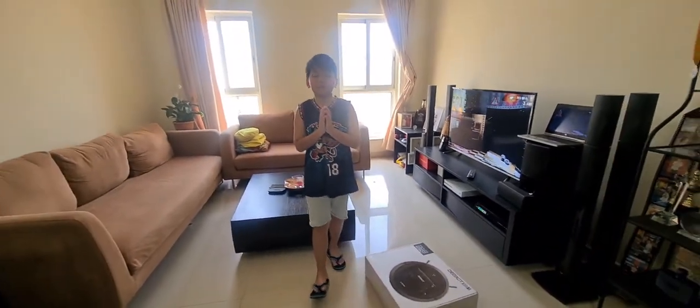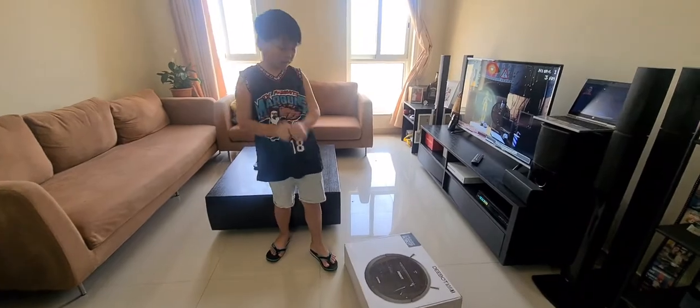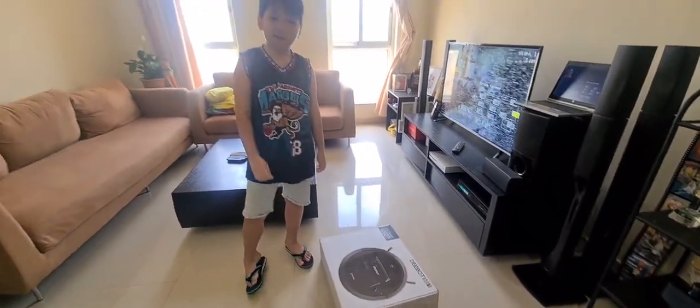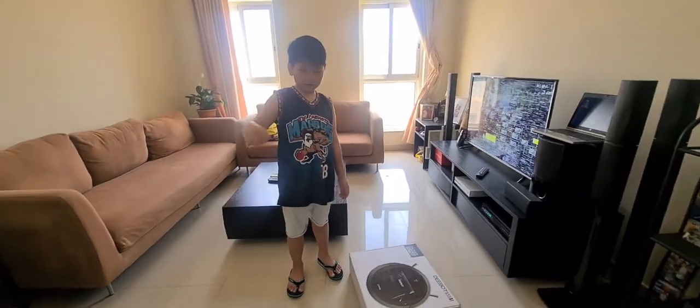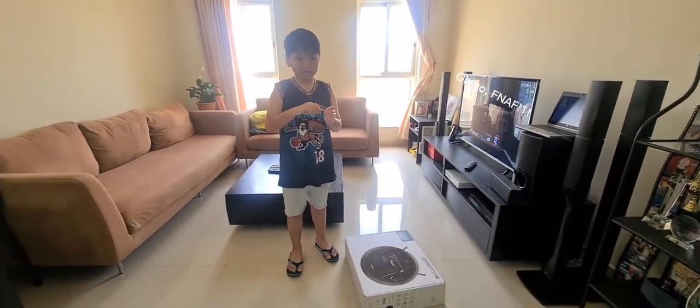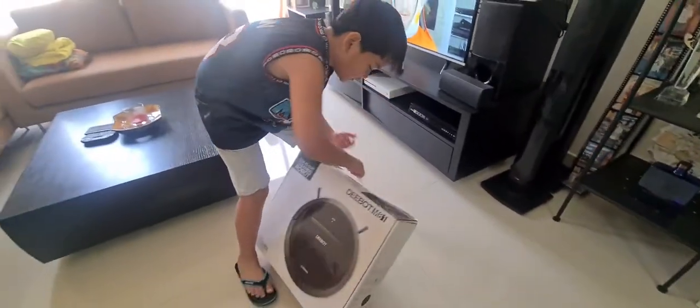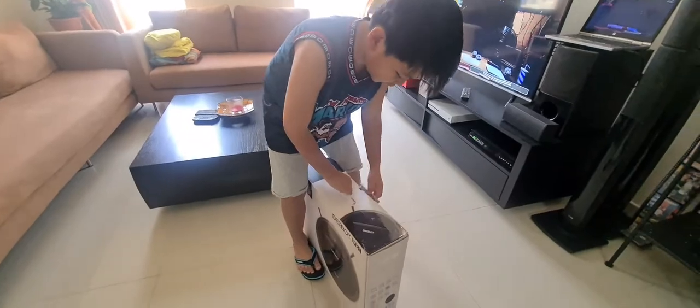Hello everybody, welcome to Polisys Vlog! Today we are going to test out our robot cleaner. Apparently it's automatic — when it starts to hit the wall, it goes to another side. So we are going to open it and test this out because the floor is kind of dirty.